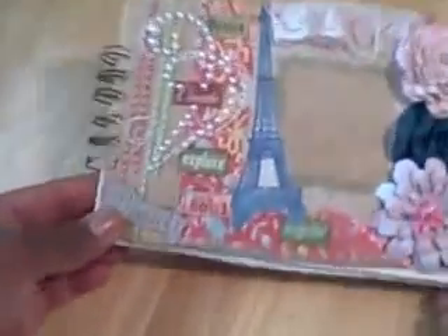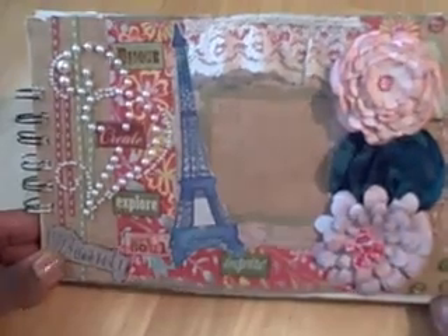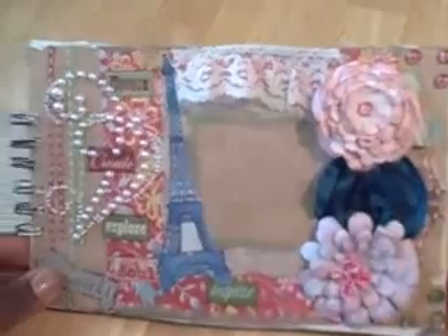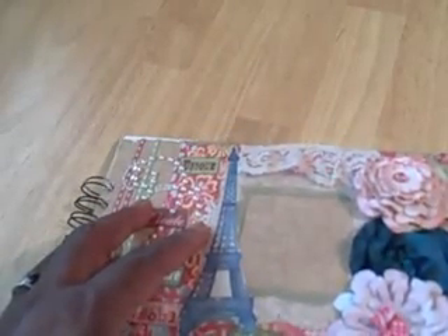Then I started on this one and I got a little bit more — dressed it up a little bit more. I used some homemade lollipop flowers that I made, added some cutouts and some pearls, some little words, a frame, and some lace. I binded it with a Bind It All and I also distressed this one.